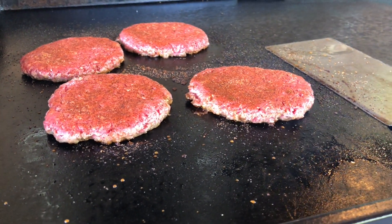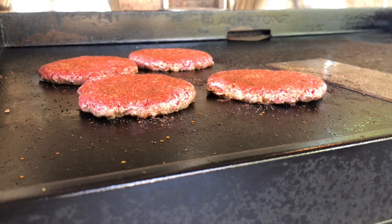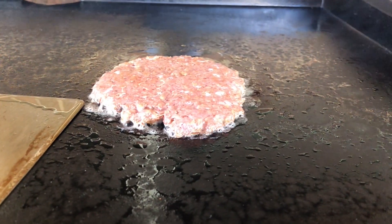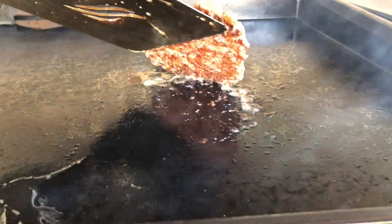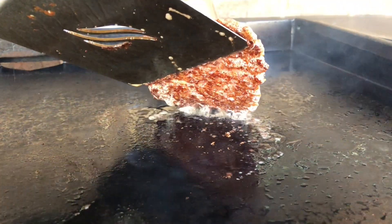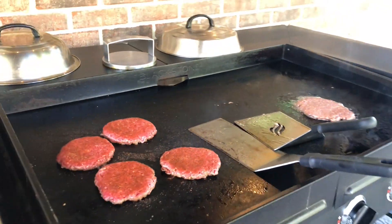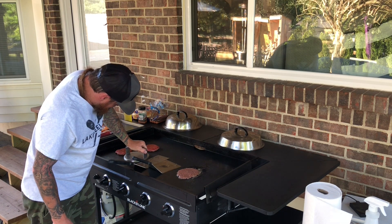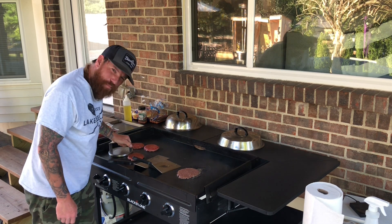The burgers are cooking already nicely. Got the seasoning on. You can kind of see how they're getting brown, getting a little crust going. Our Beyond Burger is also looking delicious — getting a nice crust under there. These things cook quickly, so that thing's looking good. I'm periodically just smashing down a little bit with my Blackstone Burger Press.